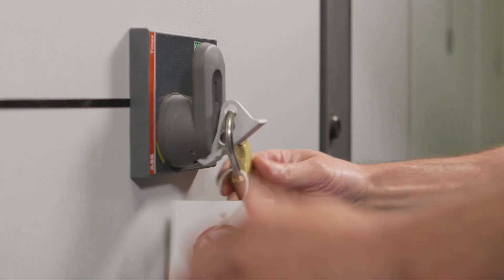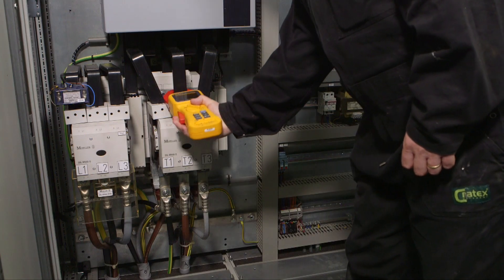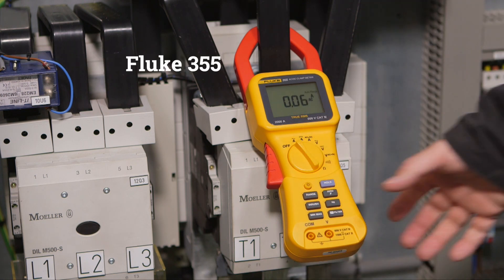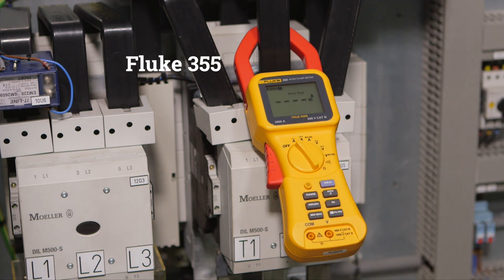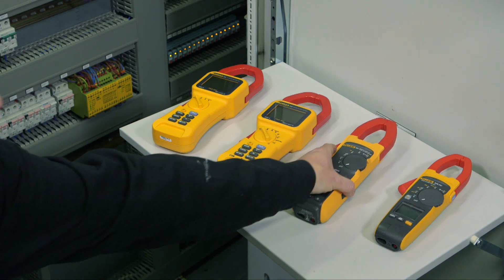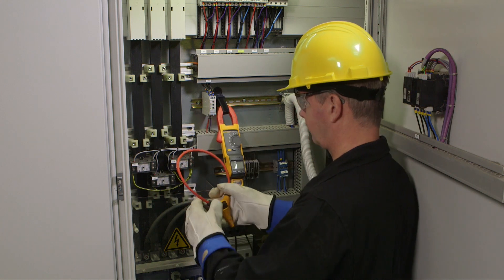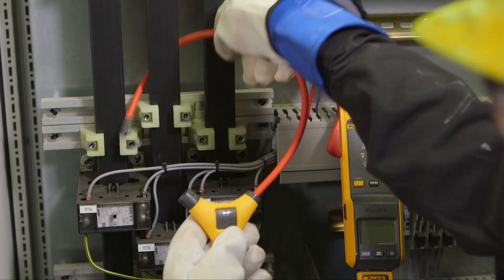With the Fluke 355 clamp meter, you can measure not only current but also voltage — up to 1000 volt AC and DC true RMS — and also perform inrush current measurements.